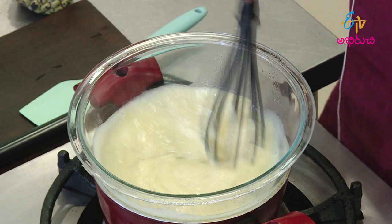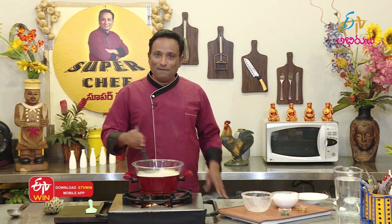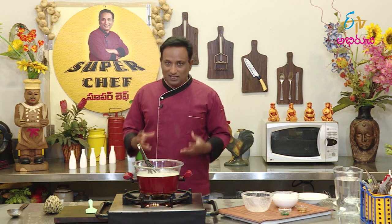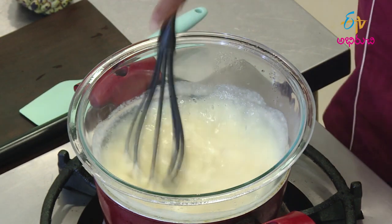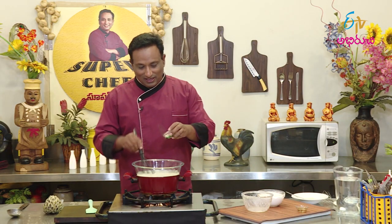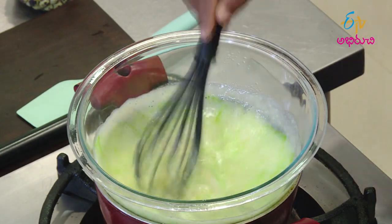If we are not using fresh Sitafal, we will use Sitafal flavor instead. Now we will cook the gelatin, then set the cream. Once set, it will need 2 hours. We will make a light green color — we will add a little bit of green color.